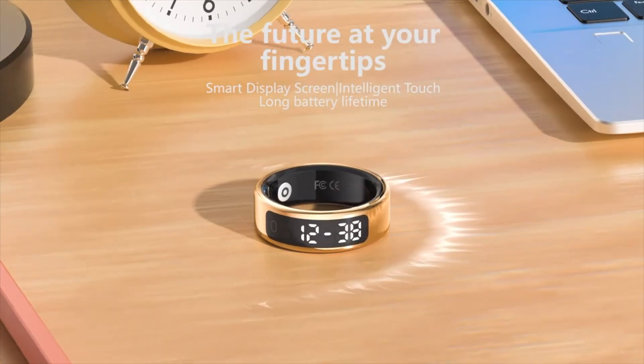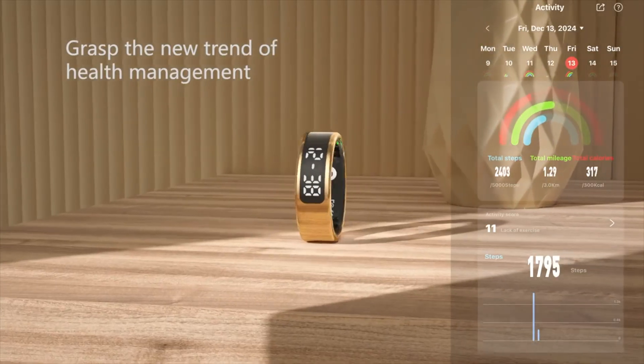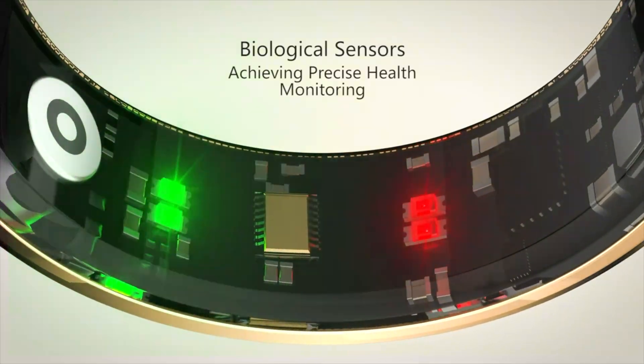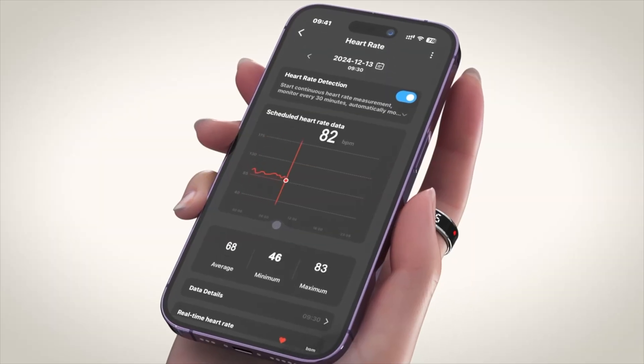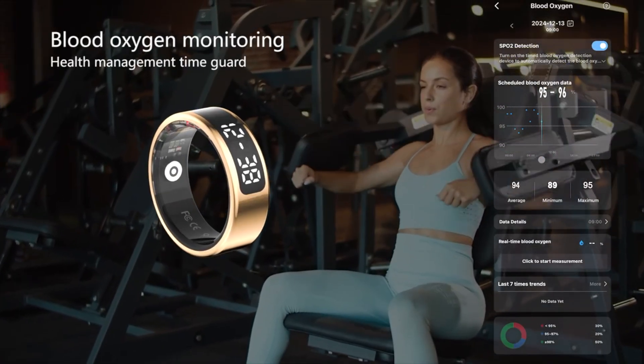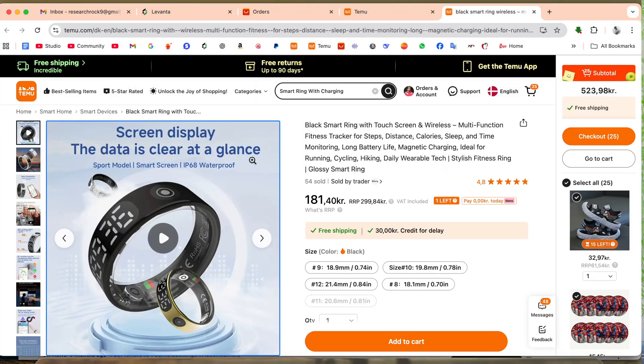Welcome to Research Rocks. In this video, we will see one more product unboxing, and that one is a Xiaomi Smart Ring. I am purchasing this one from the Temu website.